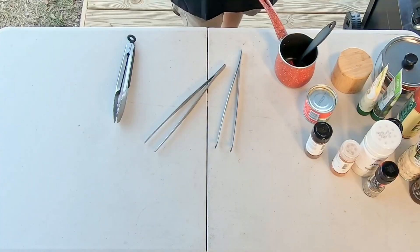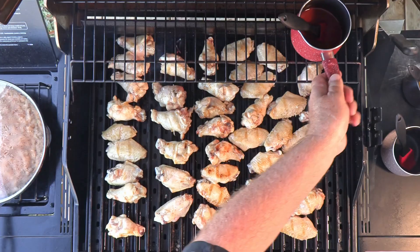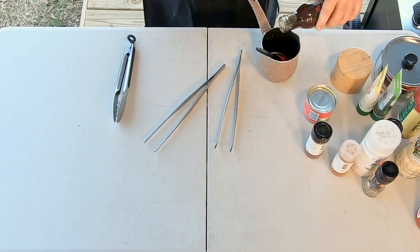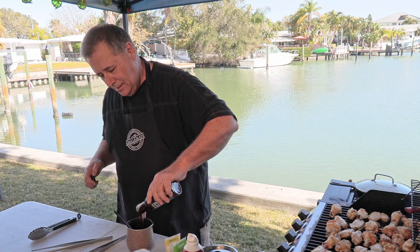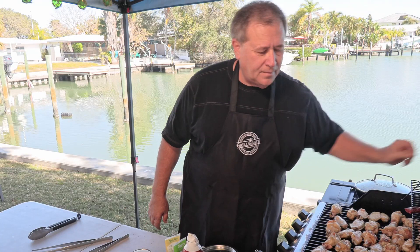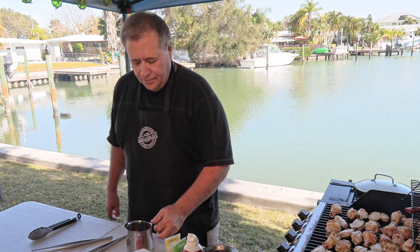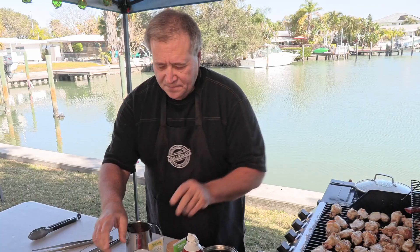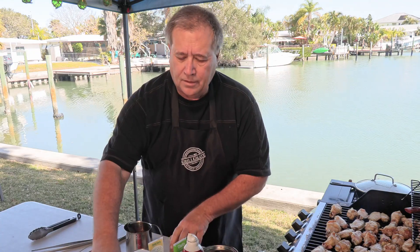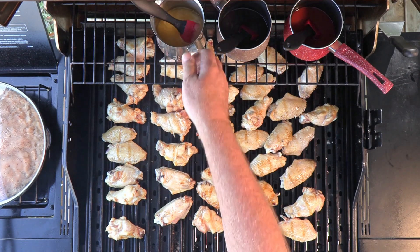Let's start working on getting some of our sauces warmed up. Let's put some Frank's in there and set it right up here — that'll get just enough heat to get that Frank's warm. This one, let's put our teriyaki, and that's going to be warming up right there. And now in this one, we've already got some butter melted. We're going to put some garlic in it, some pepper, and a little bit of salt. Give that a quick stir and let that be warming up as well.